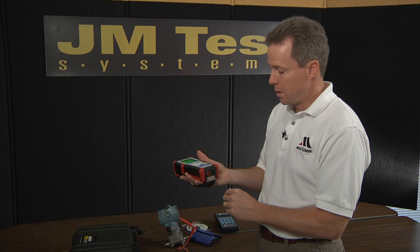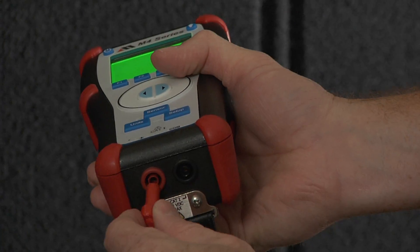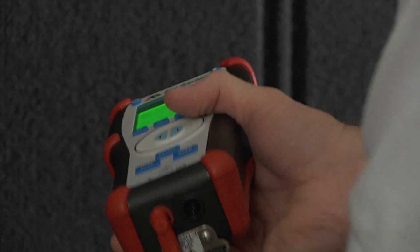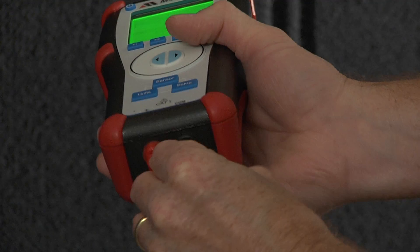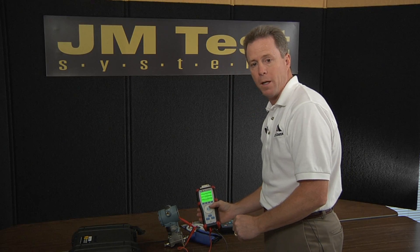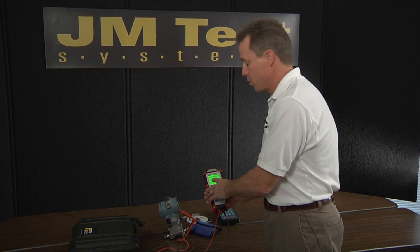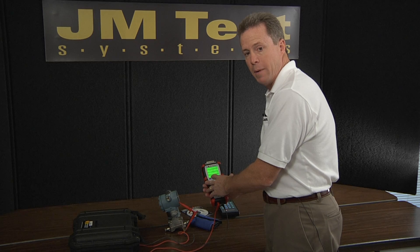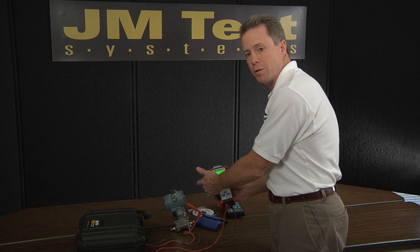For electrical measurement, we use the jacks on the bottom of the device. Most of you are familiar with pressure transmitters and the need to calibrate their outputs. Here I've set up a pressure transmitter and connected my test leads to it. I can measure the current coming back from that output loop with the applied pressure to both devices.